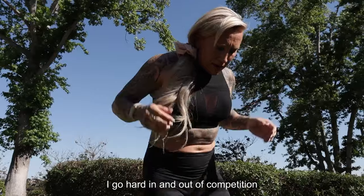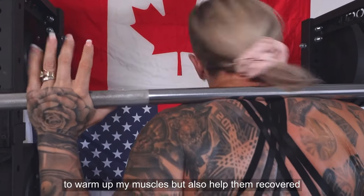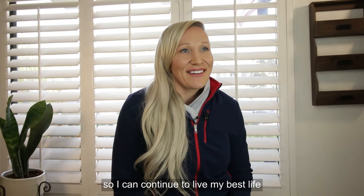I'm a fighter. I go hard in and out of competition, and I need a simple and efficient way to warm up my muscles but also help them recover so I can continue to live my best life.